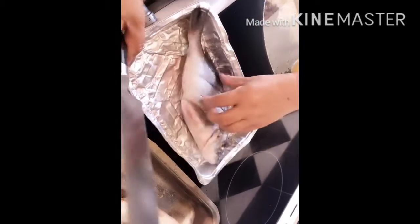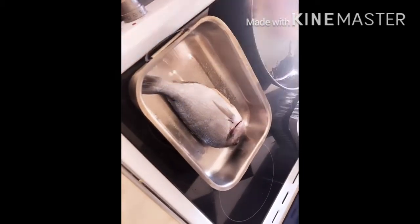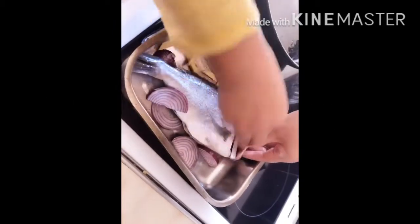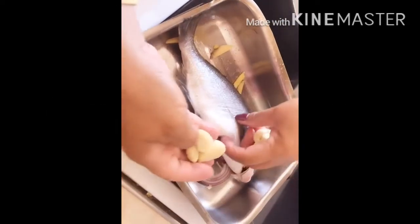I already put some salt in it, and that one I already put some salt too. I'm going to put some right there. This is ginger — as always, I put ginger in my cooking. This is going to be an oven-baked sea brim. And some garlic, a lot of garlic.